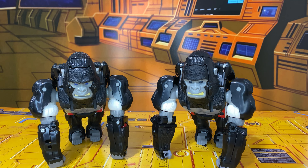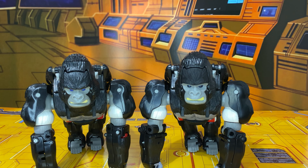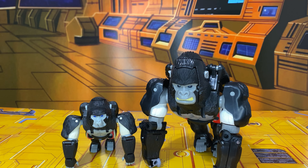Here we have Optimus Primal with the original Optimus Primal toy, which I've had for a little bit — it's incomplete. You can see the colors are a little bit different, especially if you look at the eyes: the gorilla eyes are a darker blue on the original, and this new one is a lighter blue. The teeth are a brighter yellow on the original, and even the paint on the face is a slightly different shade. The whites are wider on the new one because it's not so old.